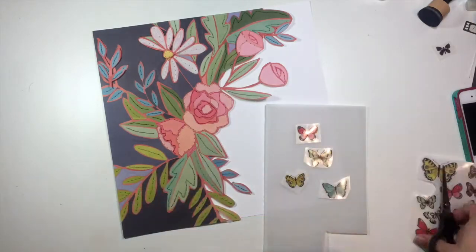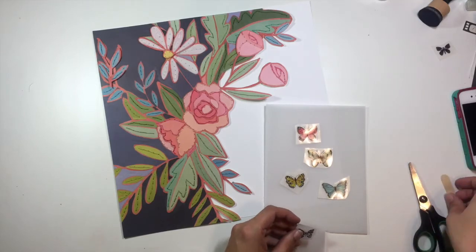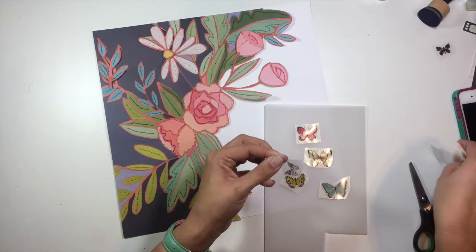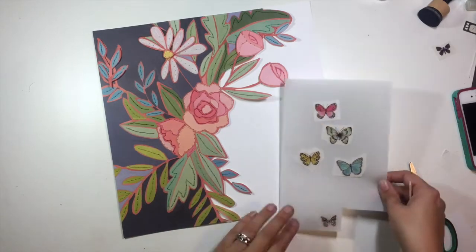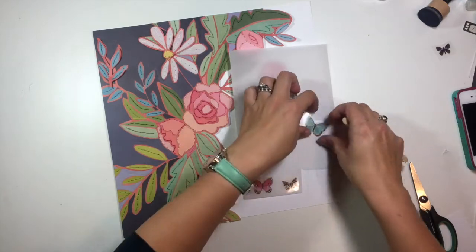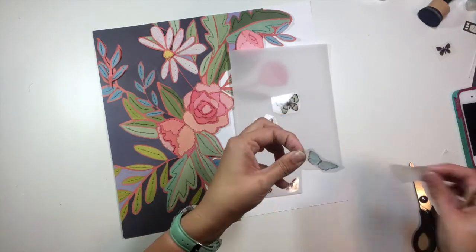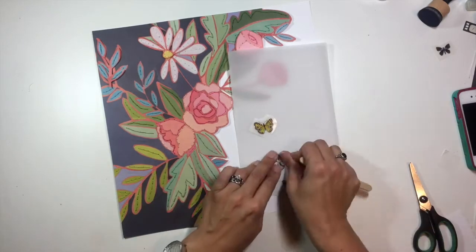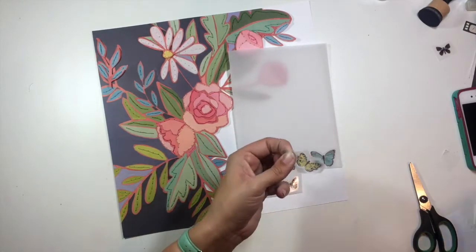Rather than putting these directly onto the background or onto cardstock, I'm going to put them onto vellum instead, and they rubbed on really, really well. I know rub-ons get older and tend to not stick, but these were brand new — they were in my January kit — and they worked perfectly.